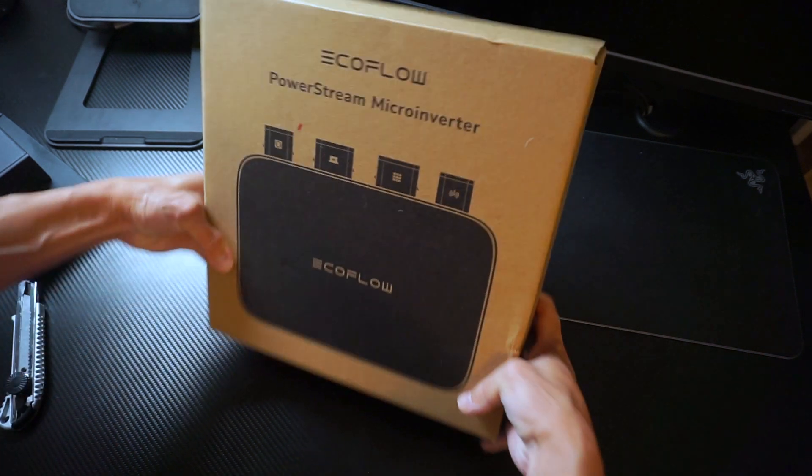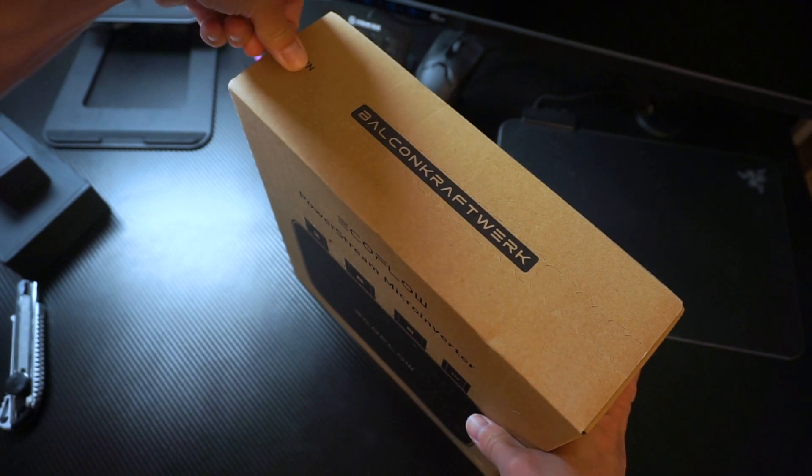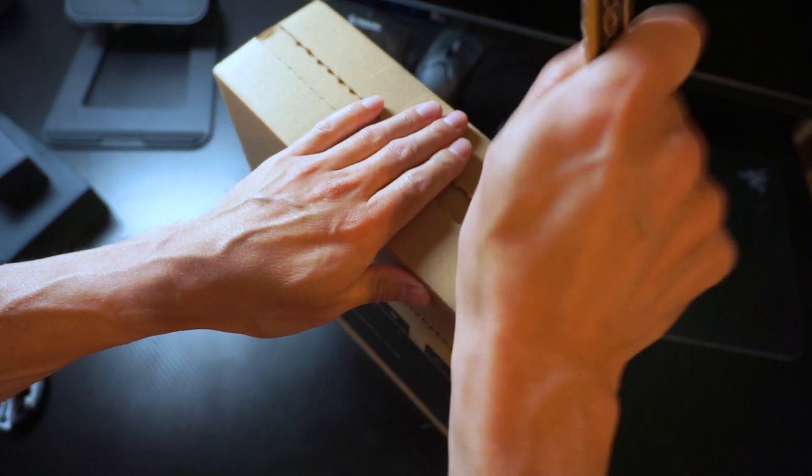Hi everyone, I recently bought this EcoFlow PowerStream micro-inverter and I wanted to share a quick unboxing experience and also a quick review of the product.